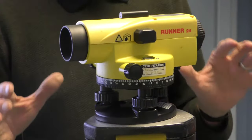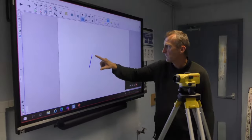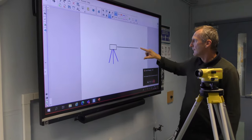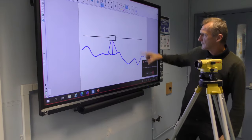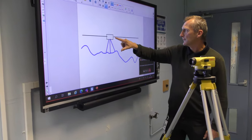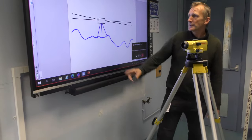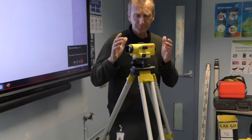Whatever surveying equipment you have, you've got to get it level, otherwise it's no good. If the instrument is level, I can take readings and it will give me the same reference point across the floor. However, if it's not set up properly, it will tilt slightly — one reading will be less than it actually is and another will be more than it should be. So it's very important to get that level right first.